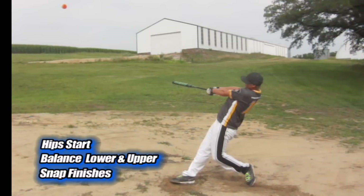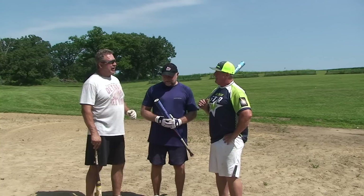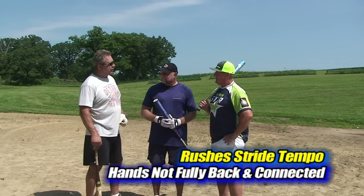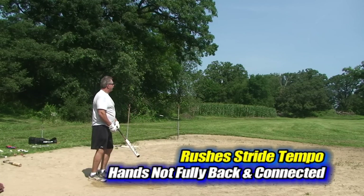For you guys, it's interesting — it breaks down at the beginning. Jack, start off with you talking about connection. I have a tendency to step out too hard with way too much effort on the step, and then I tend to roll my upper body.